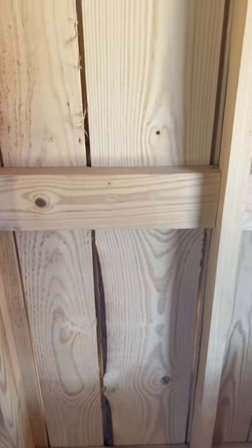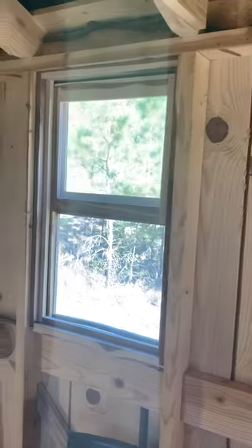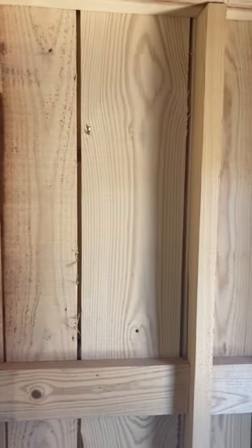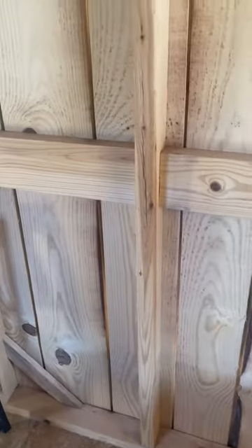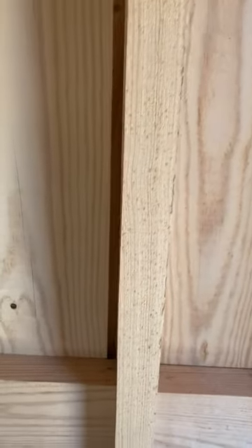Using green lumber in building construction. This building I put together a year ago here in Arkansas — it's just an outbuilding shed. All the structural material: rafters, floor joists, etc. Southern yellow pine cut right off the mill, soaking wet, and nailed up with a typical framing nailer and assembled just as you would store-bought lumber.